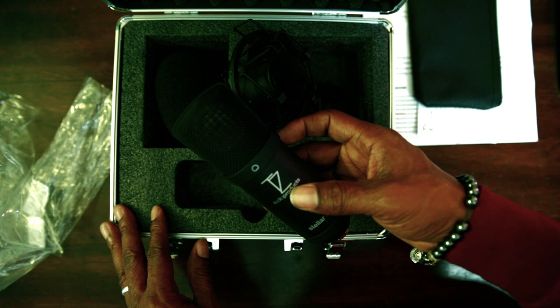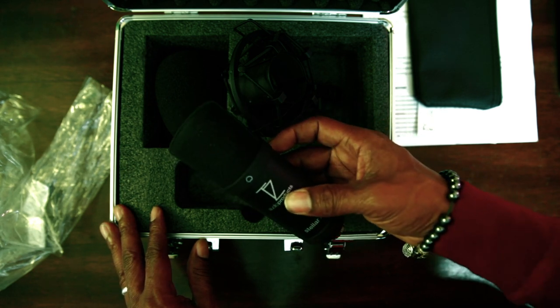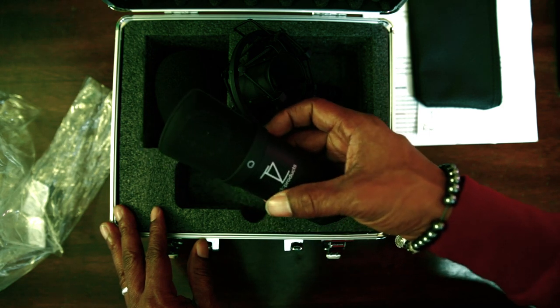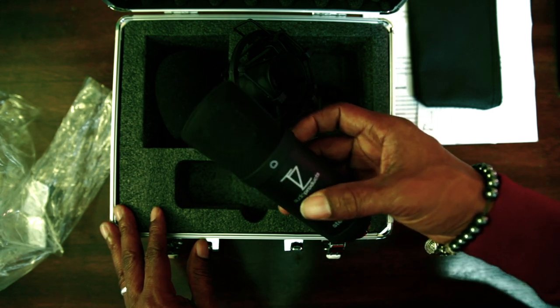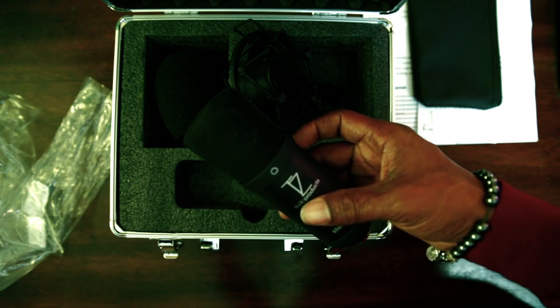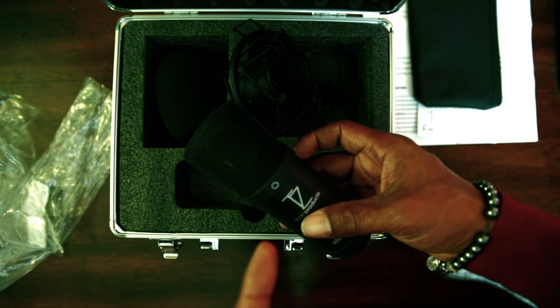The quality of this thing — listen, when I tell you it's phenomenal, it's phenomenal. I needed another mic, but I didn't have to have another mic, but because of the way this microphone sounded it was a no-brainer for me. I know some of you guys are starting studios, getting your studios up and running — go get this microphone. Let's get over here and connect this thing and see what our sound sounds like coming from this microphone.